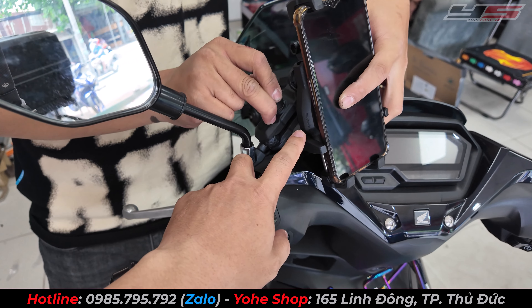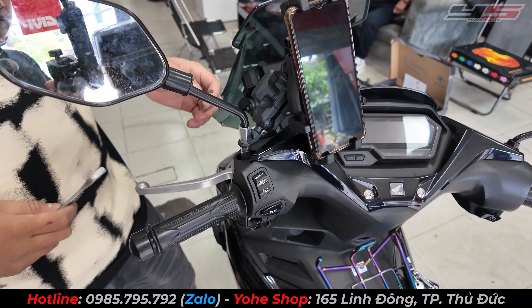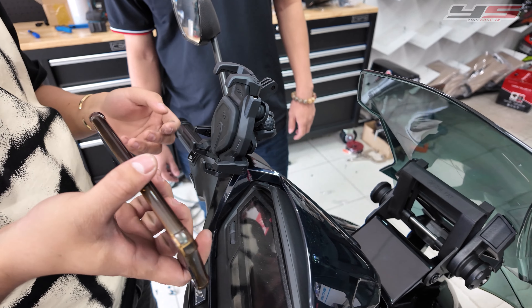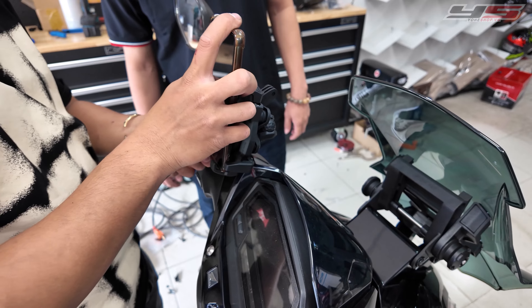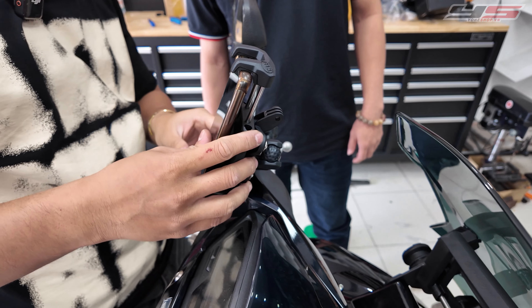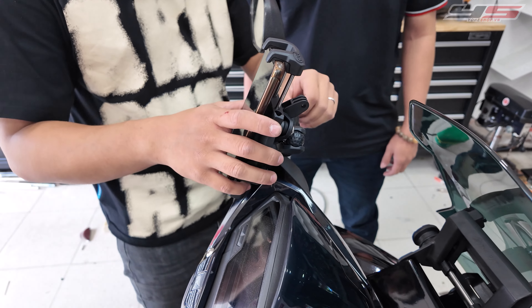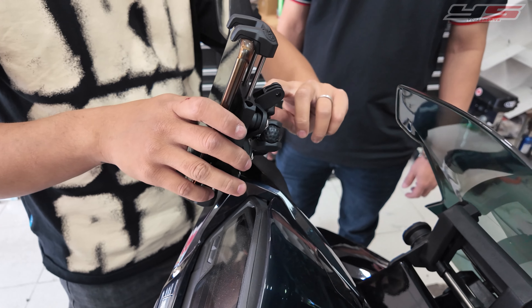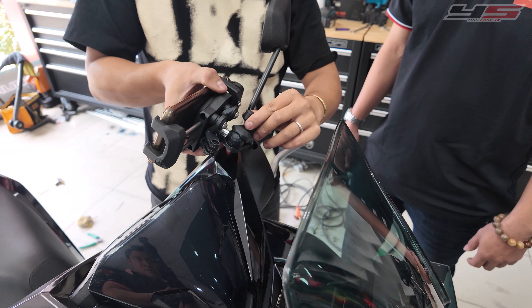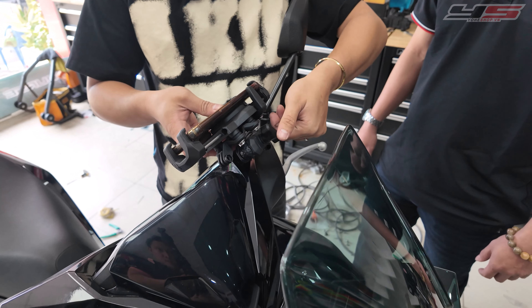Mẫu này là giá đỡ điện thoại con bọ mới nhất của Osuro, có thể điều chỉnh nằm ngang hay đứng tùy ý, xoay 360 độ. Cách sử dụng: cho đít điện thoại xuống trước, nắm đầu này kéo mạnh rồi đẩy điện thoại vào. Kiểm tra thử điện thoại vào chưa, nếu chưa vào chạy sẽ bị rung. Muốn điều chỉnh hướng thì nới lỏng cái chân ra, chỉnh tới lui hoặc nằm ngang tùy ý, rồi siết cứng lại.